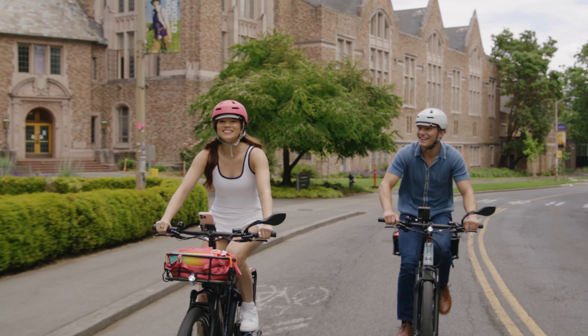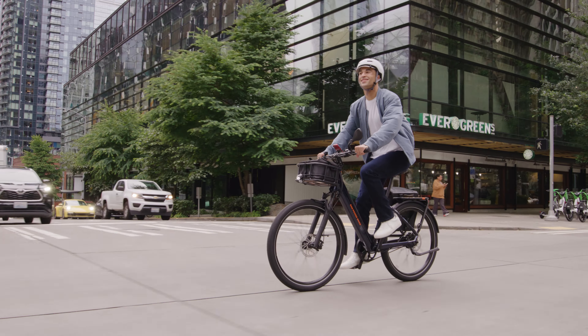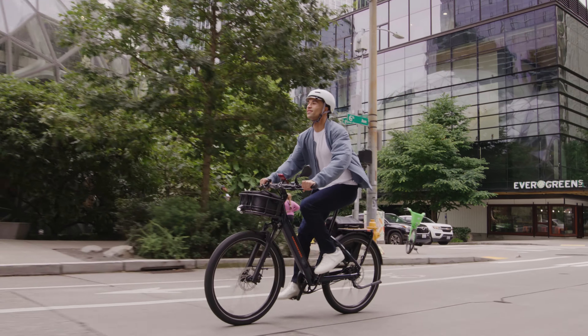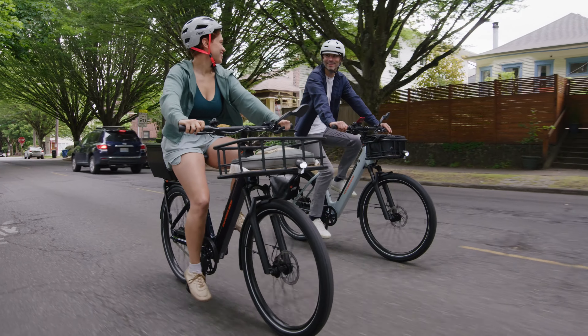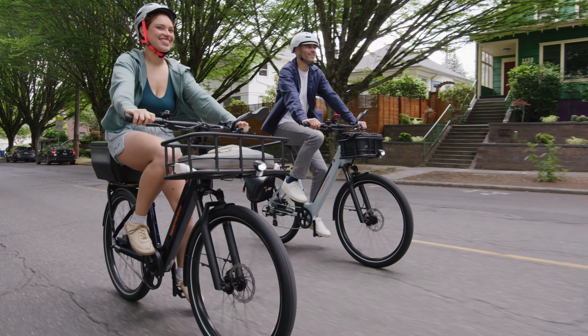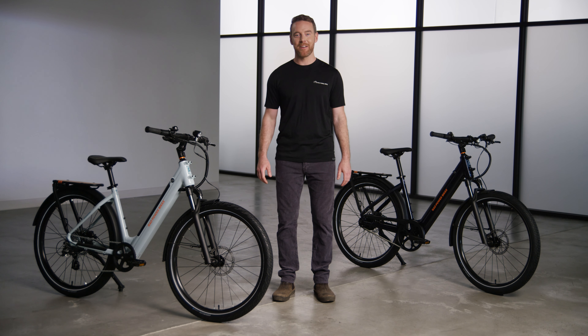Since Rad is dedicated to getting more riders on the road, it's built for anything and priced for everyone. Don't leave your sidekick hanging — it ships free and comes with a two-year warranty. You can get the Rad Kick online at RadPowerBikes.com.